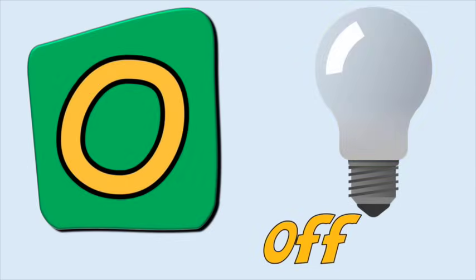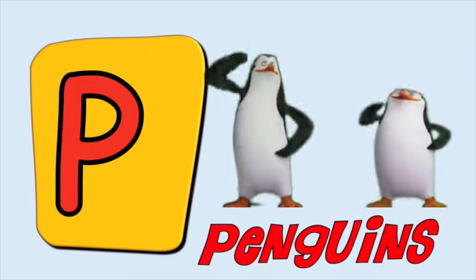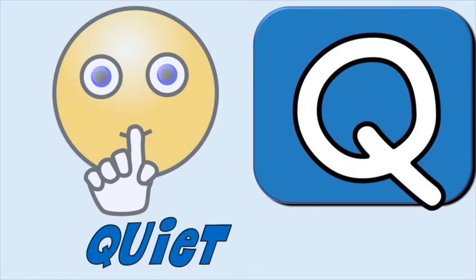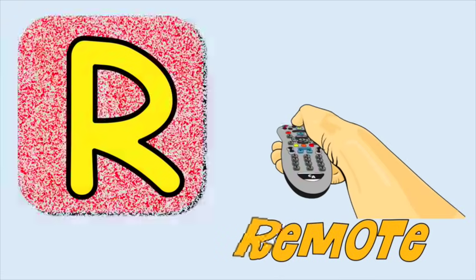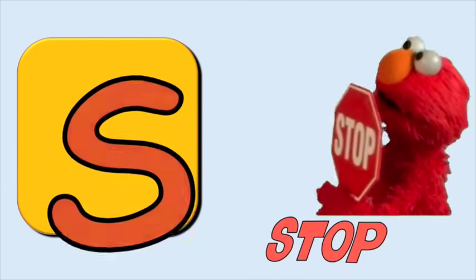O for off, a-a-off. P for penguins, p-p-penguins. Q for quiet, qu-qu-quiet. R for remote, r-r-remote. S for stop, s-s-stop.